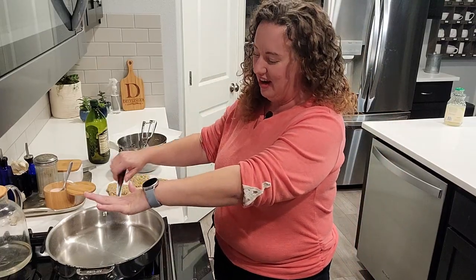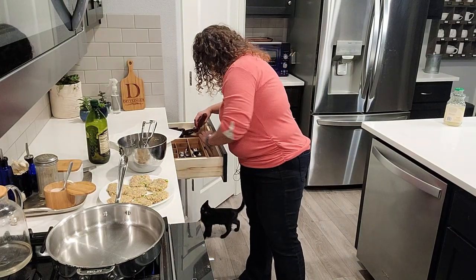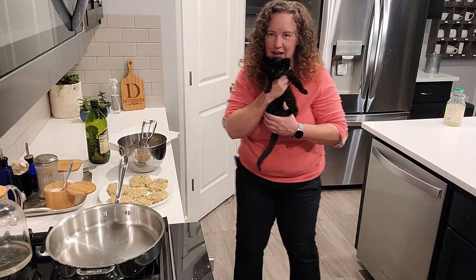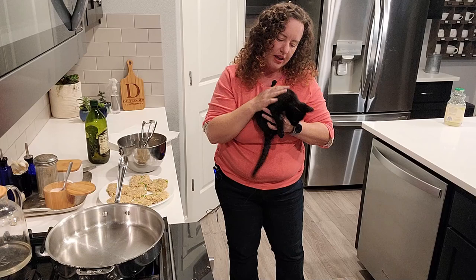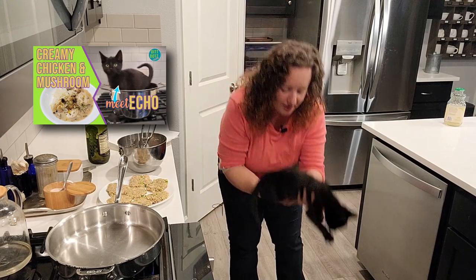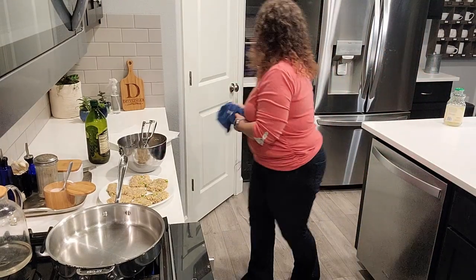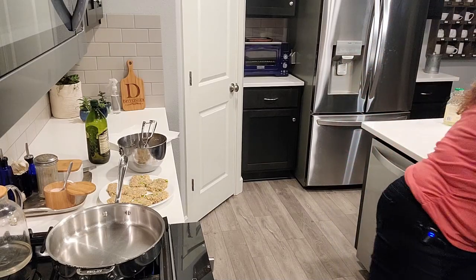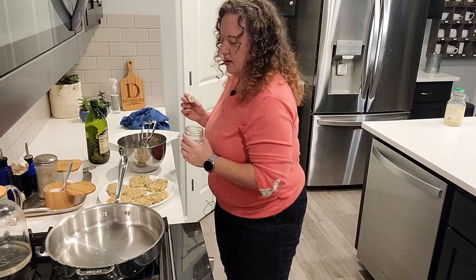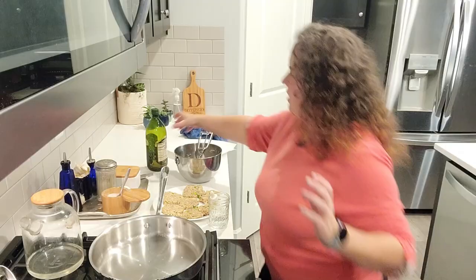First thing we want to do is make sure we get our skillet piping hot. I've showed you the water trick before. So if you do water like that and it just beads up, that means your skillet is piping hot. I don't want to mix oil and water. And see how my oil is just dancing around too because my skillet is already so hot.